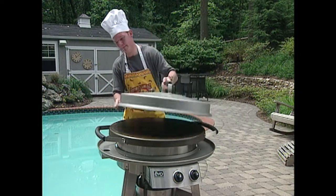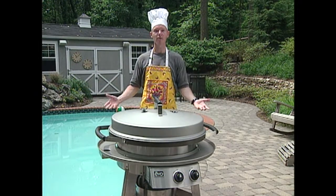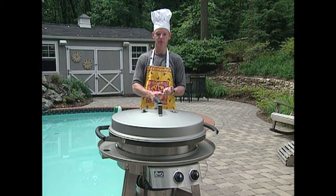You just add the lid, and voila, you have an instant patio oven, which is great for roasting, smoking, and even just warming.